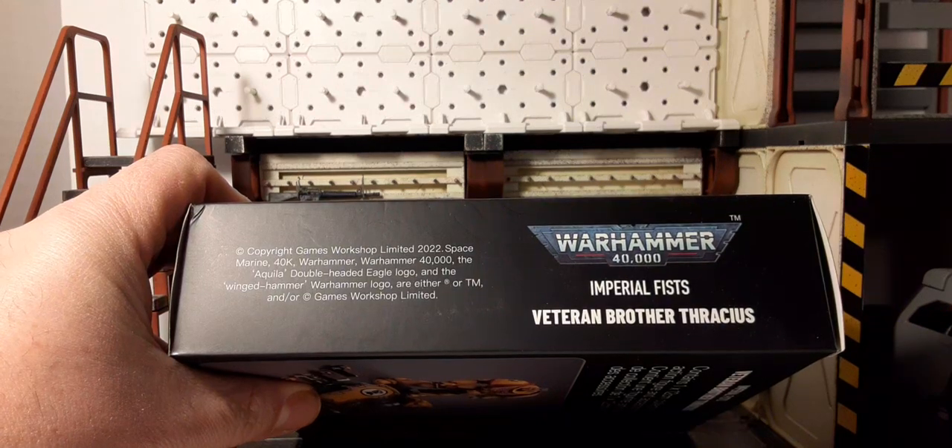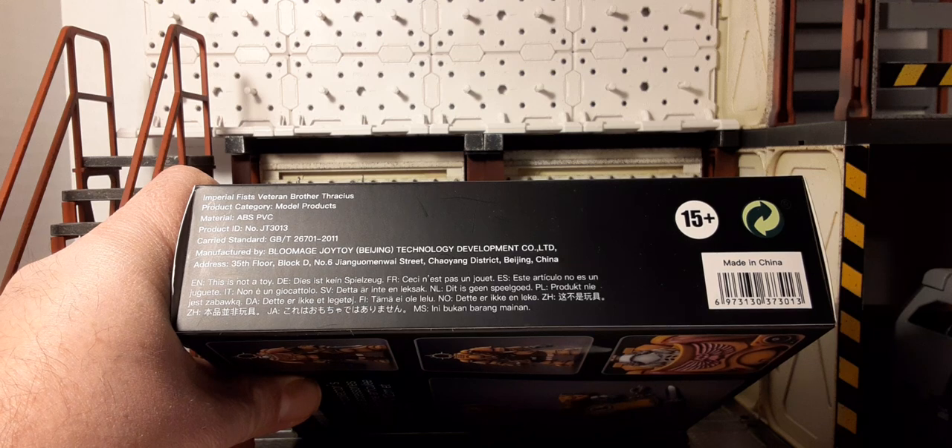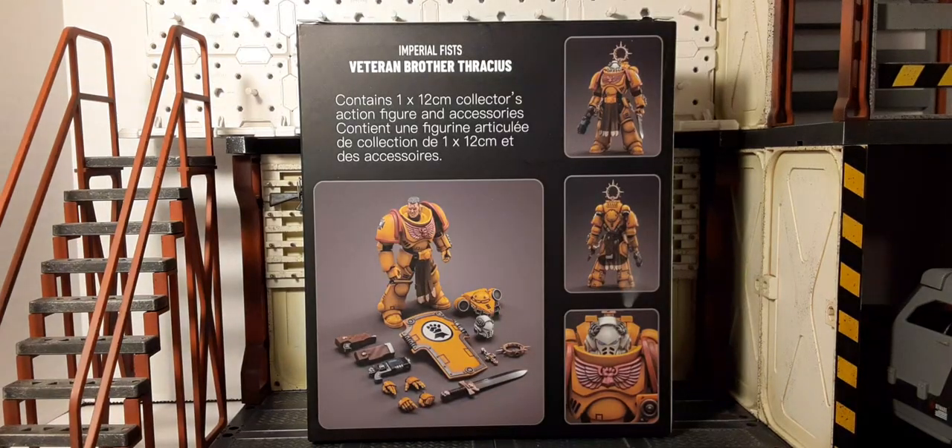Here's the side of the box, the other side of the box, and the back of the box has a content statement. For product images, there's one very large one with all the accessories laid out in front of him, and a small one with the front, the back, and a close-up of the chest and head area.